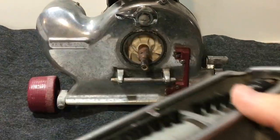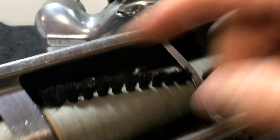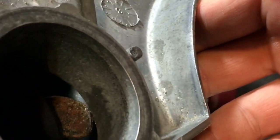Making sure that your belt is still centered and not bunched up in a corner, you should be able to turn this counterclockwise again, and that hook should have that belt captured.